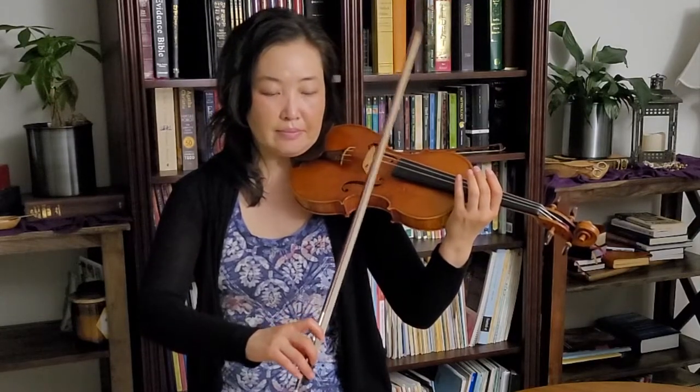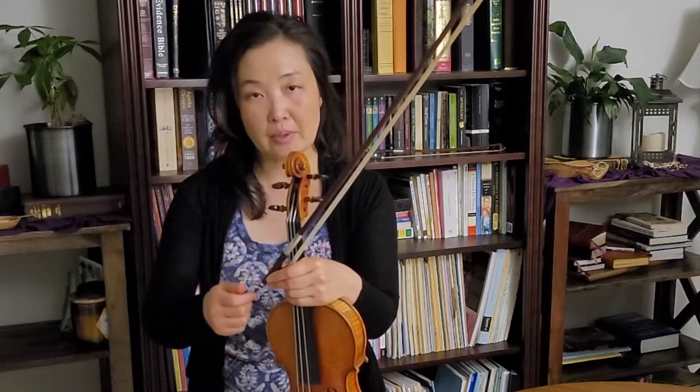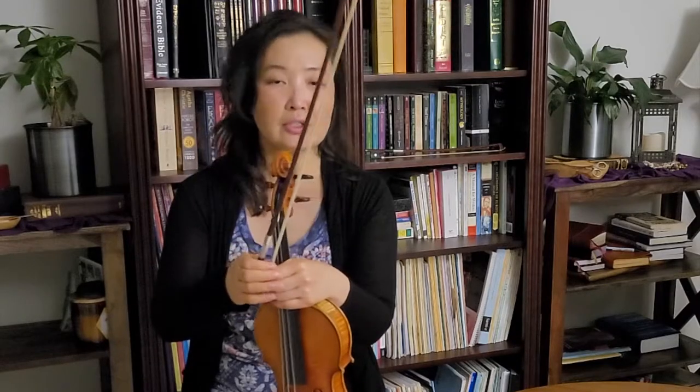This is a really good exercise because I'm feeling the springiness of the bow — the input/output I mentioned: if I put this much force or speed I get this much bounce back. That's also the reason why we tighten our bow before we practice and loosen it when we put our violin away. The bow is naturally curved, and when we tighten the horsehair the curvature decreases because of the tension. We want to understand all the properties of the bow that relate to its bounciness.